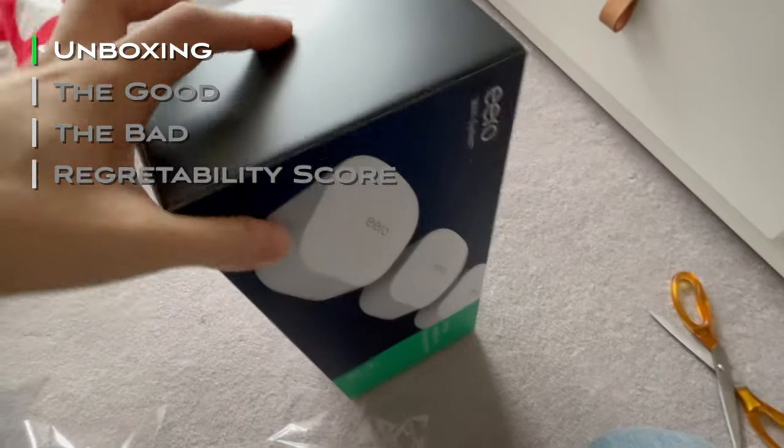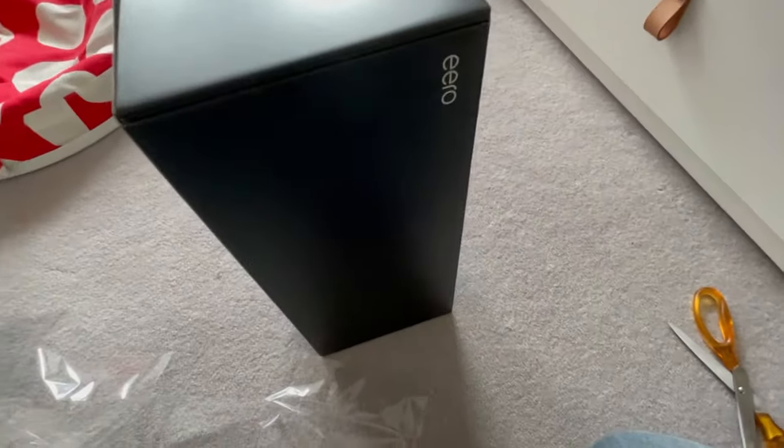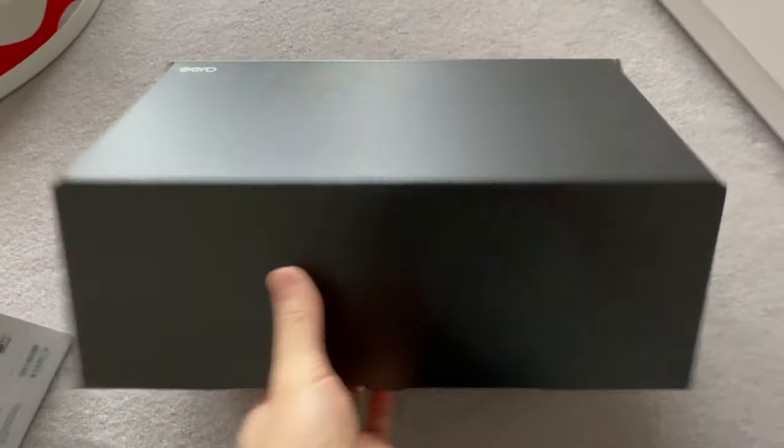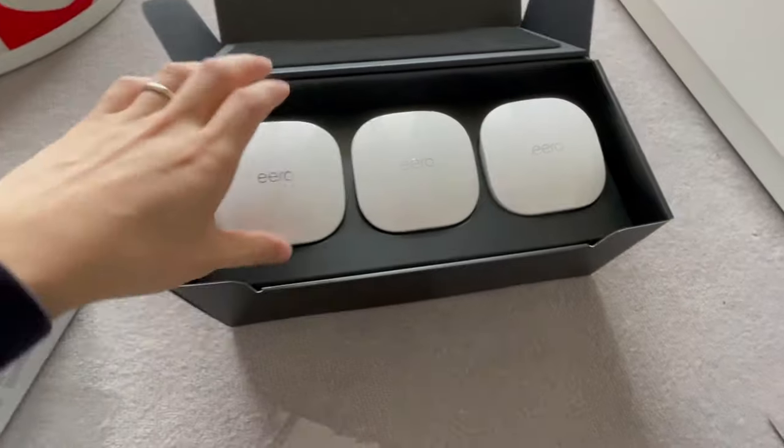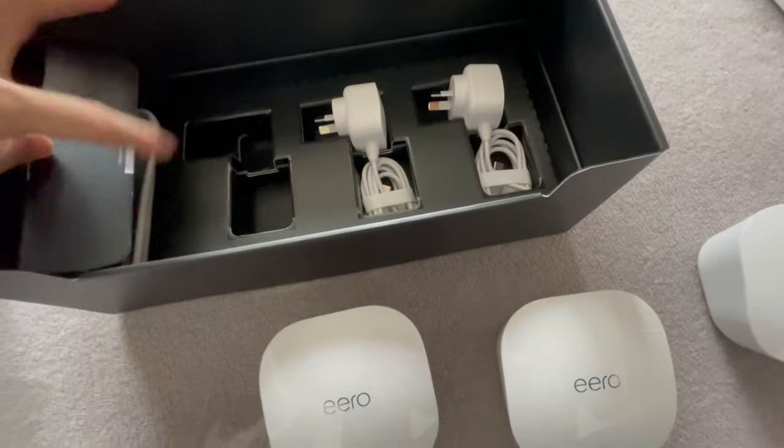Eero comes in a nice box that reminds you of Apple products — great design and minimal packaging. Inside the box there are three Eeros, three USB-C power plugs, and an Ethernet cable.